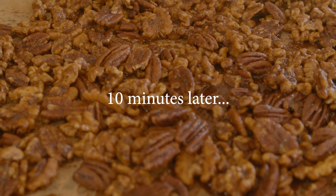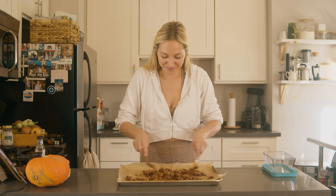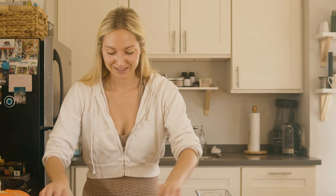Once these are done cooling, they're ready to serve — it's as simple as that. Once they're cooled, you'll give them one final toss. Then I like to grab a Tupperware container and store them until you're ready to serve.